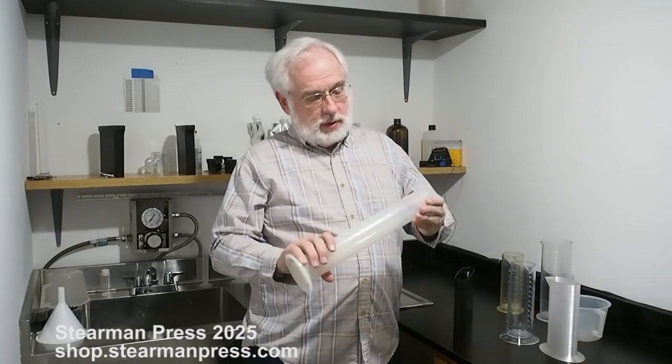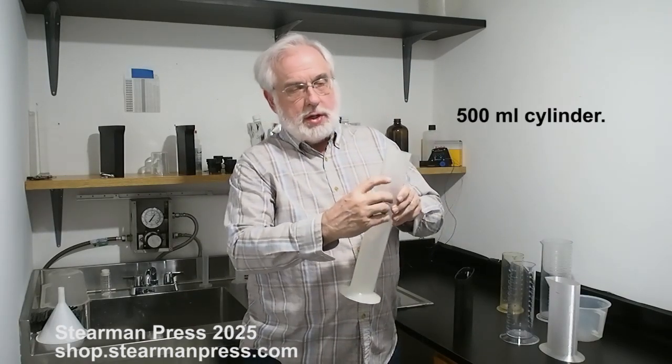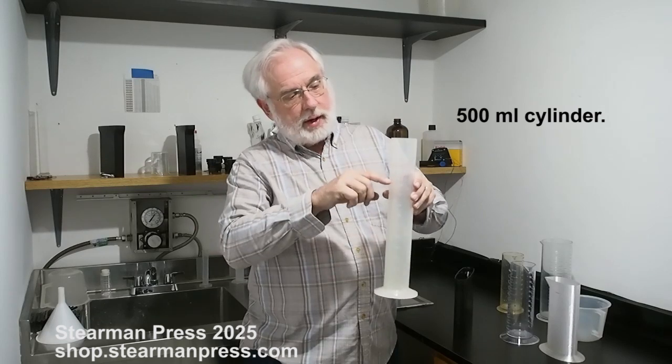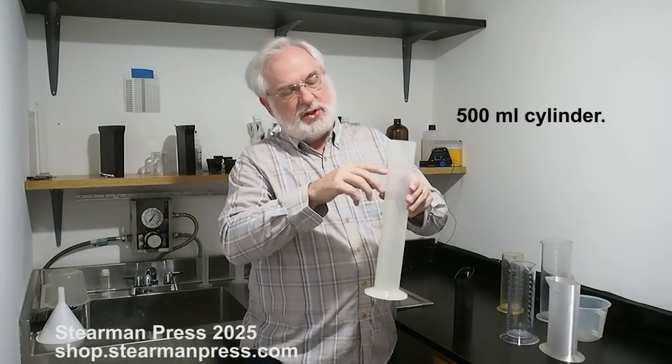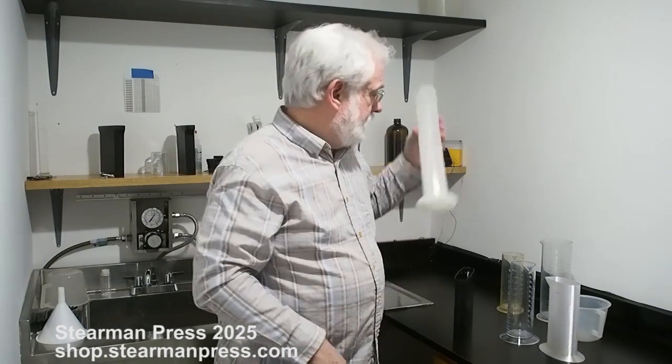What I've used for the last few years is this one, where I've marked off 540 and 600 so I can add the water, and then I'll measure in a separate graduated cylinder the actual developer that I'll add in.